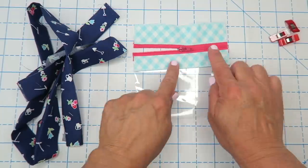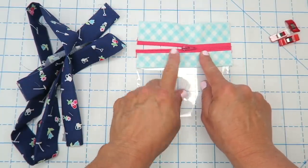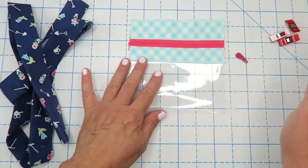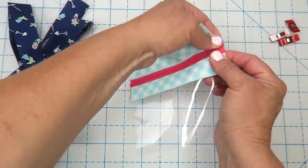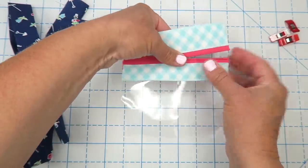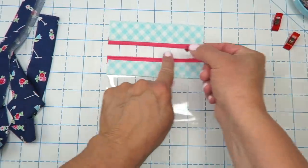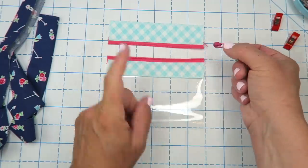I also wanted to mention to be careful you don't pull your zipper head too far to one side or the other — you'll accidentally pull it off. In the event that you do accidentally pull your zipper head off, don't panic. It is kind of fussy to get back on but you can do it. You'll want to start from the end where it came apart — where you would zip it open. Now you have two separate pieces and you want to remember which way your zipper was going, because that's the same way you'll want to put the zipper pull back on.